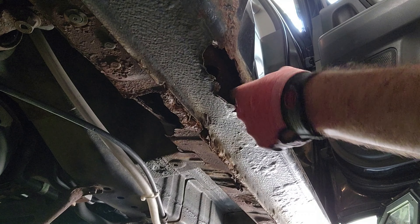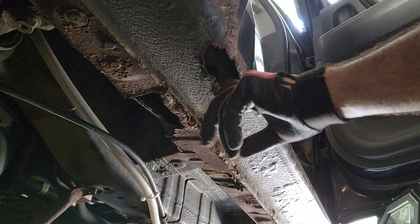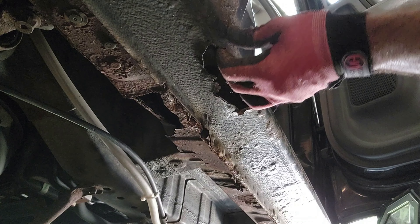It's been a few days and I have done a bit more practice, gotten a little more comfortable with welding. And now it's time to take a look at the truck, see how invasive this rust actually is, and then give it a try.